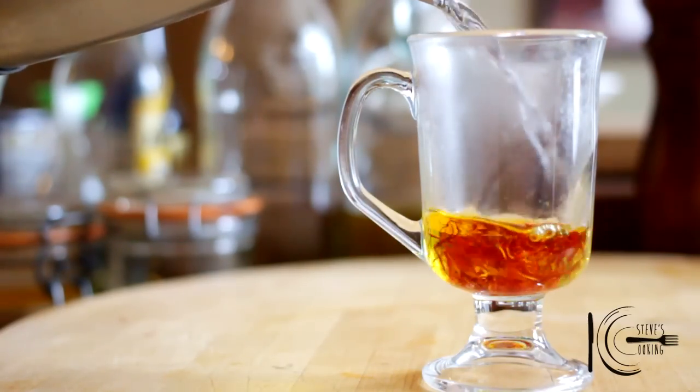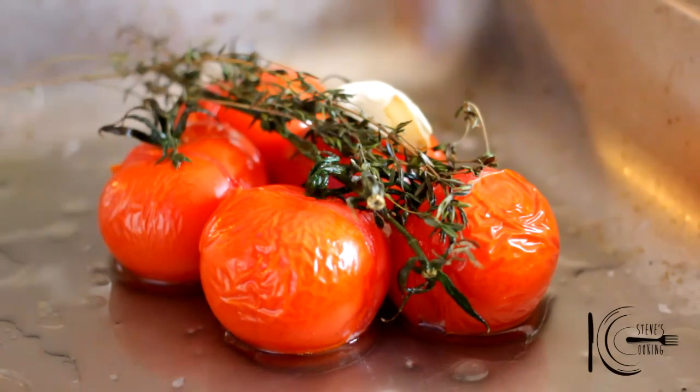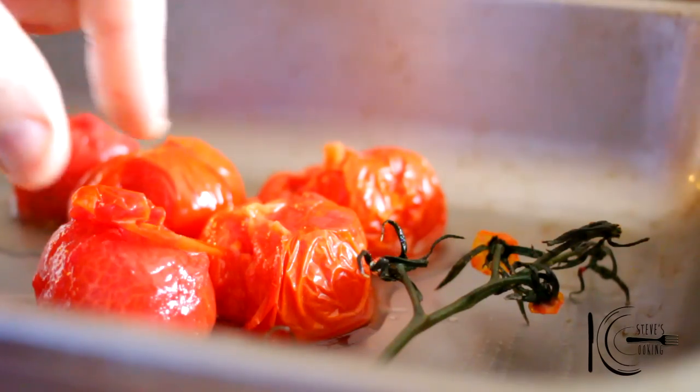Add hot water to saffron and soak for 15-20 minutes. When soft, remove garlic and thyme. Also make sure you keep the vine — this will add great flavour to the stew. When cool, remove the skin.